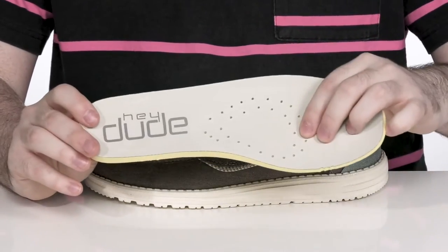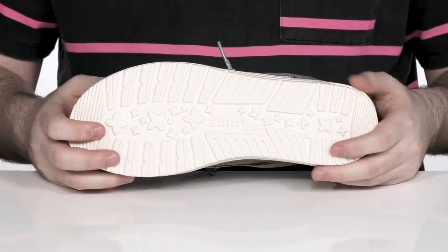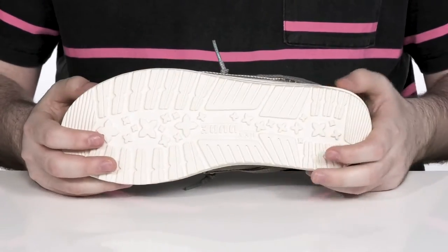There's also perforation to keep that airflow moving, making sure it's breathable. And it sits on top of a durable yet flexible synthetic outsole.